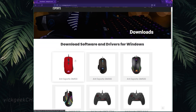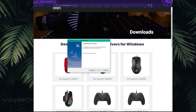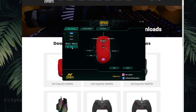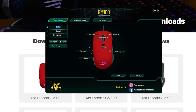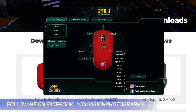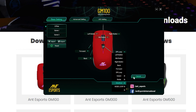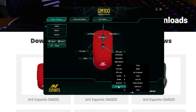It also comes with six programmable buttons, all of which can be set for different functions after installing the software. Installing the software is quite easy — just download it from the Ant Esports website and install it after connecting the mouse. The software automatically recognizes the mouse and you can completely customize the buttons as per your liking, which is a major advantage of this mouse.